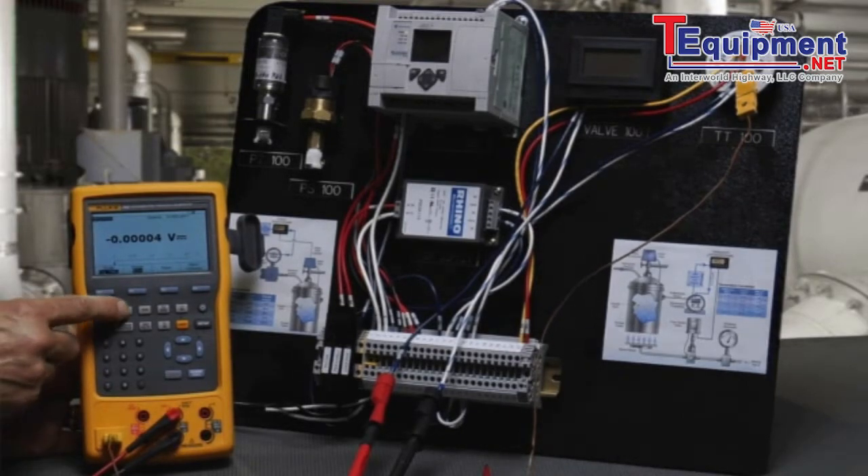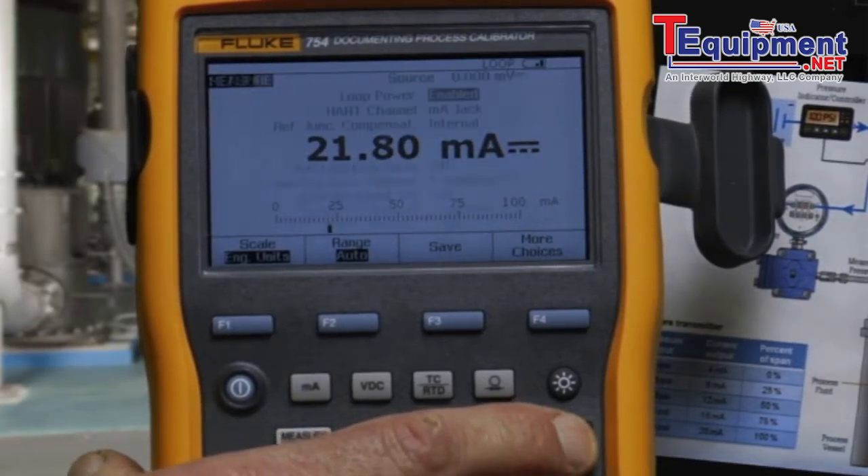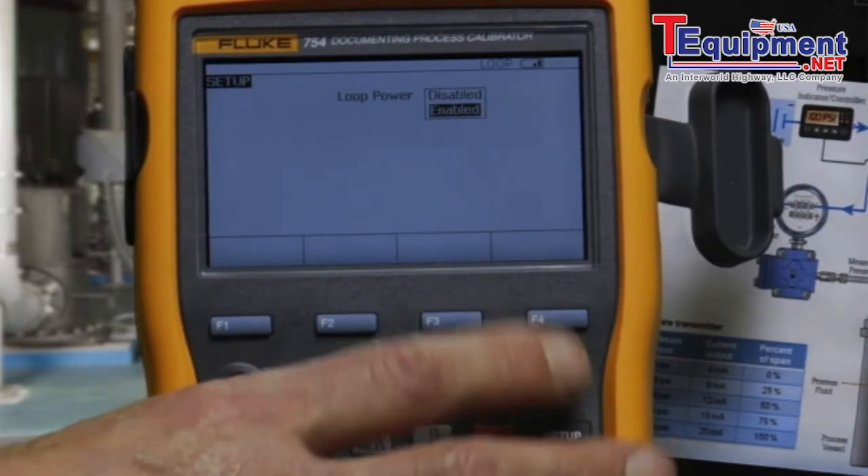To start the test, we want to measure milliamps and turn on loop power. Setup, Enter, Enabled.